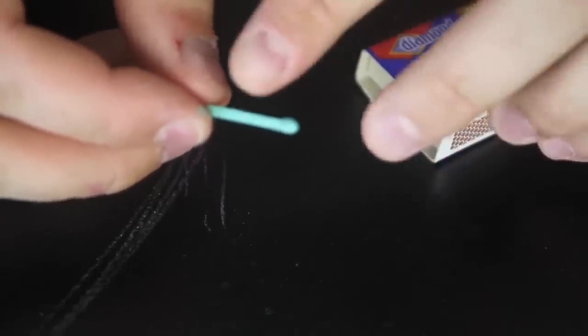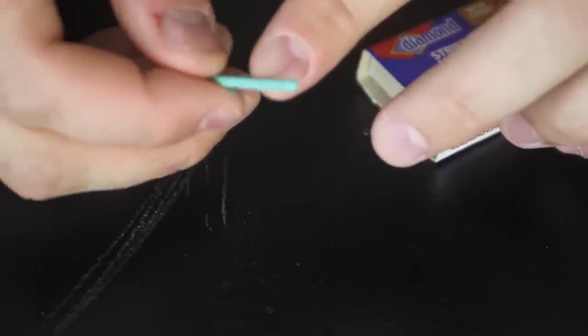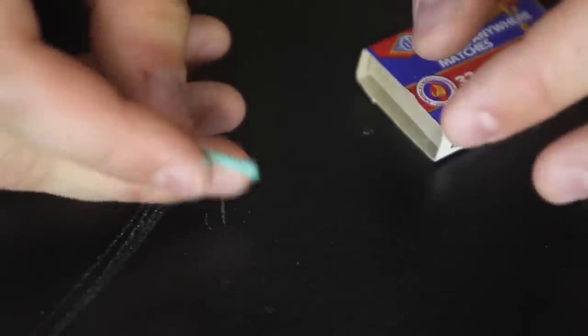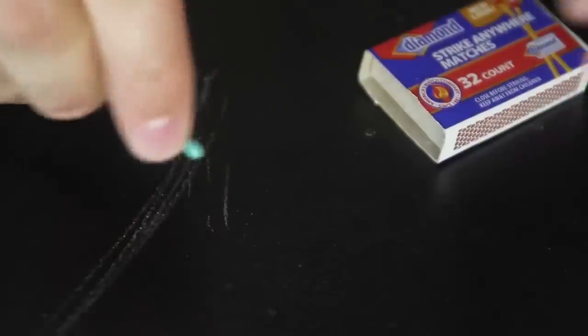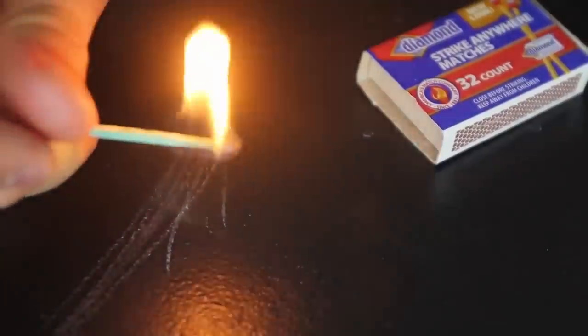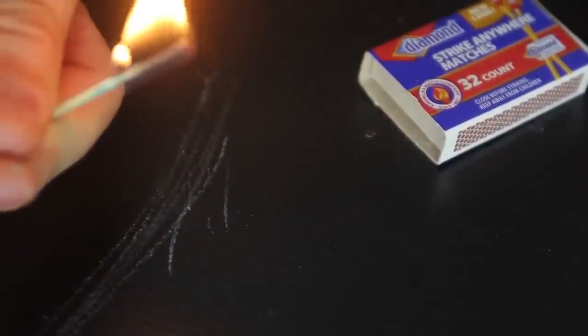As you can see, it dried off. This is Strike Anywhere Matches and you can see the nail polish all over the match. It should strike anyways — let's test it if it's gonna strike. Yeah, and it works!